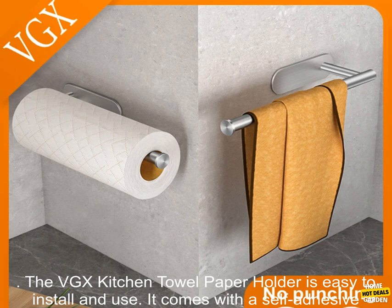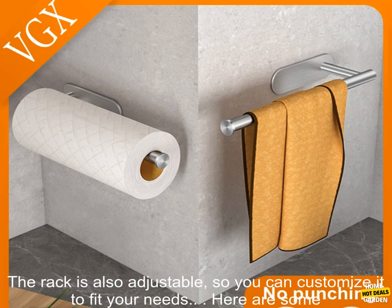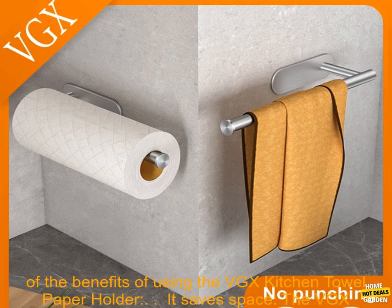The VGX Kitchen Towel Paper Holder is easy to install and use. It comes with a self-adhesive backing that allows you to attach it to any smooth surface without the need for nails or screws. The rack is also adjustable, so you can customize it to fit your needs.